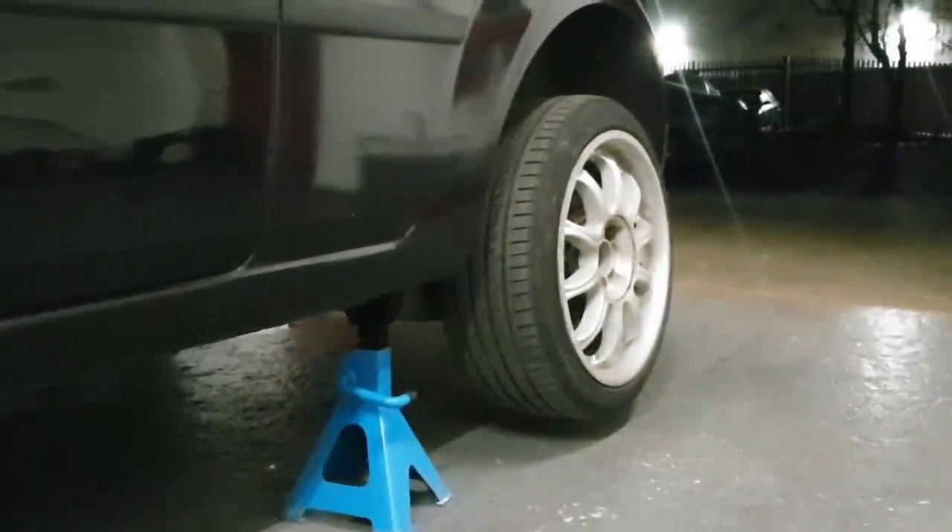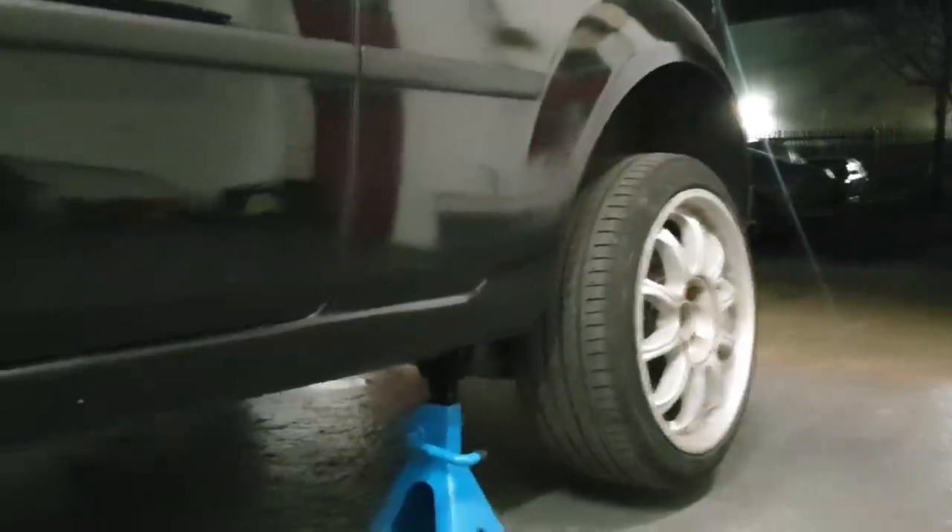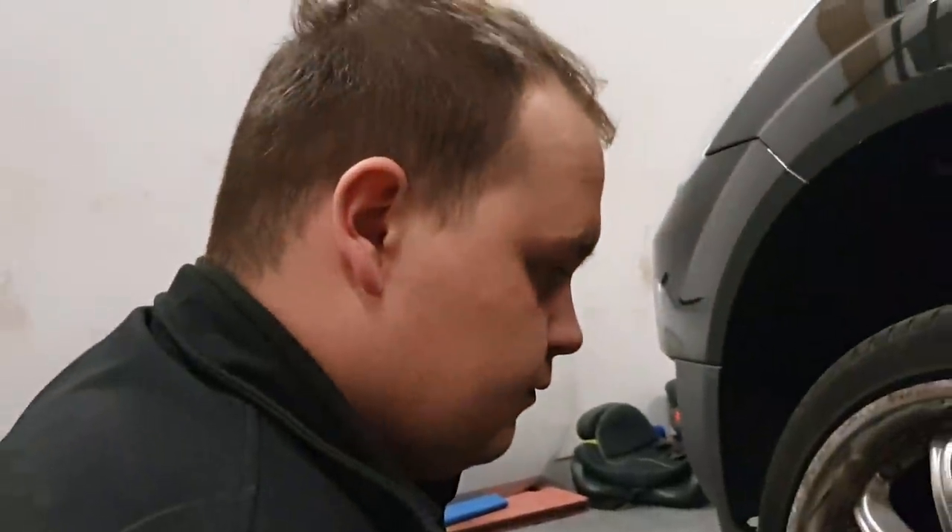Also worth noting: if you're checking a rear tire, make sure you're on a flat level surface because you'll need to take the handbrake off. Put something near the wheel as a chock — a brick will do.